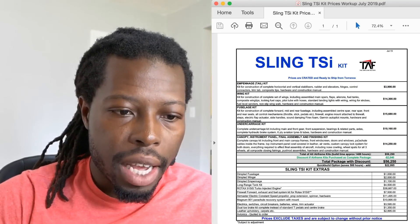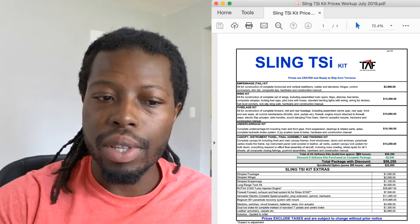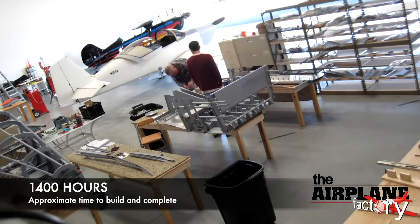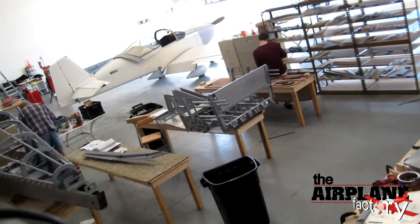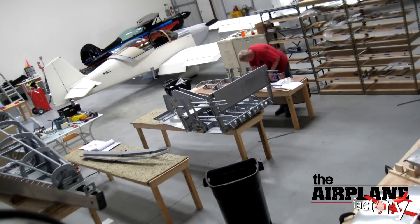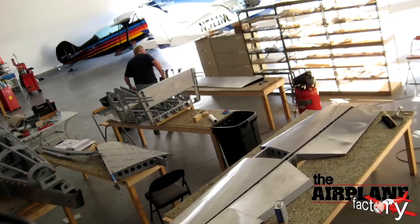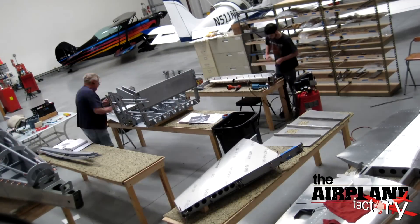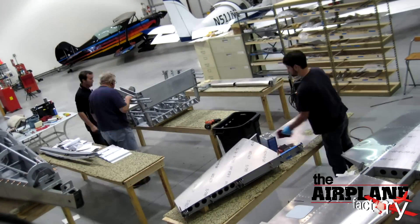This is basically all of the kit for the Sling TSI, and you can see it tells you the approximate number of hours you need to build it — 1,400 hours. That's also one of the reasons I chose this airplane. Generally, depending on which kit you get, you're going to spend thousands of hours building the airplane, and for a four-seater, I think 1,400 hours is a pretty good build time. You also have a quick build option.